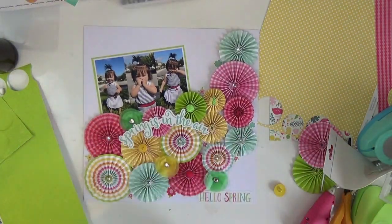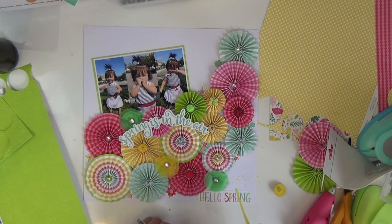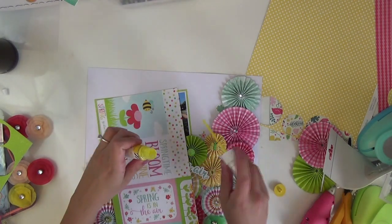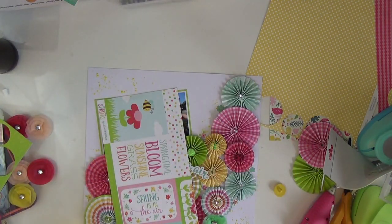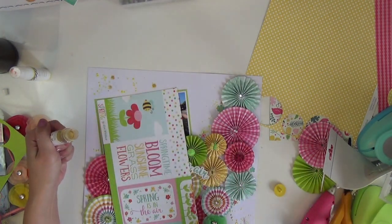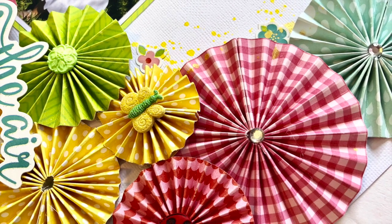I live in Florida so it's spring all the time here, even in our winter! This layout is dimensional so it'll probably be the only layout I keep in that page protector without anything else bulking it up on the opposite side. But I absolutely love this layout — if you have time and a scoreboard, I would definitely encourage you to make some pinwheels and go to town on some pattern paper. It really is a nice effect. Thank you so much for joining me, I hope you're inspired — until next time, bye!